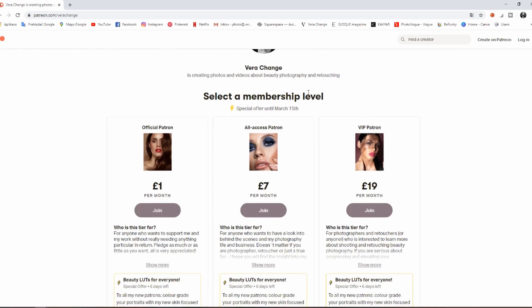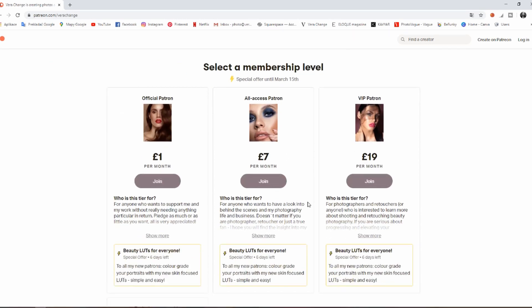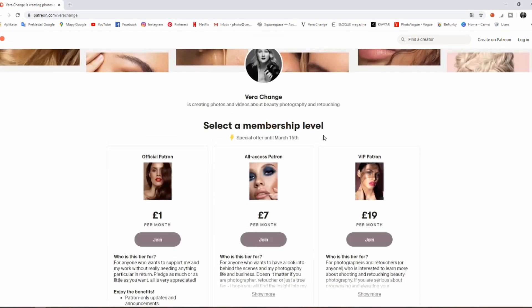Here are the tiers or membership levels you can choose from when you decide to support me and sign up for my Patreon. There are four different tiers. You can become my official patron for just one pound per month. This tier is for anyone who wants to support me in my work without really needing anything particular in return. You'll get access to patron-only updates, announcements, YouTube links to my newest videos, and access to my chat community.